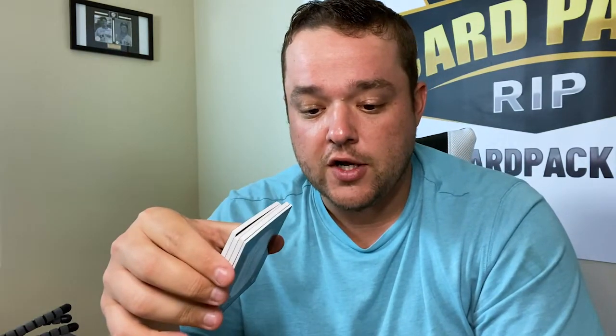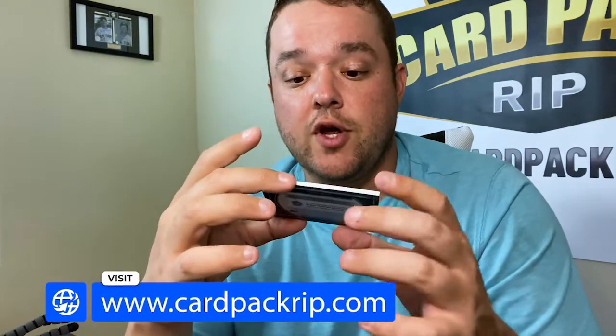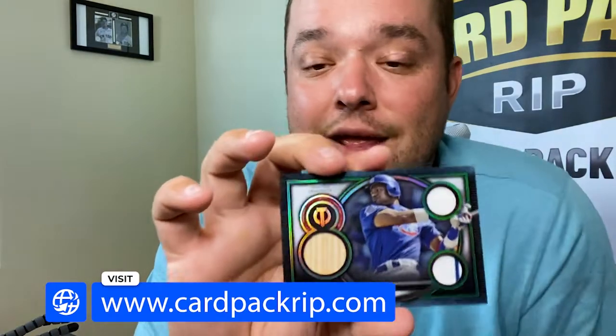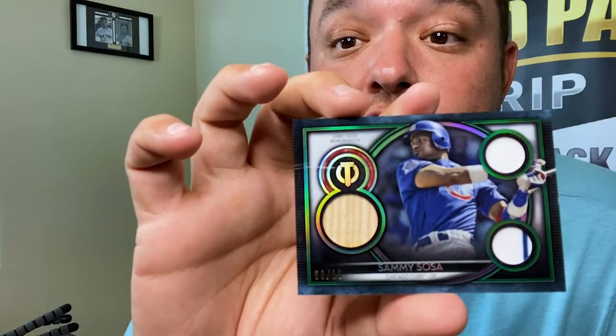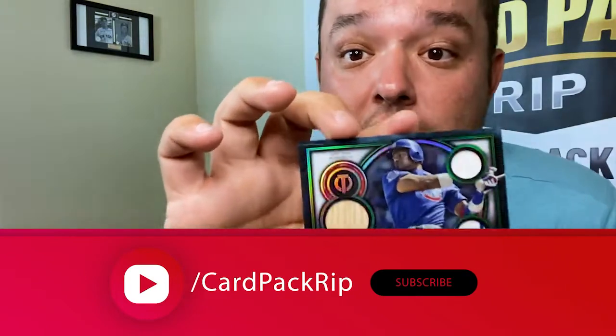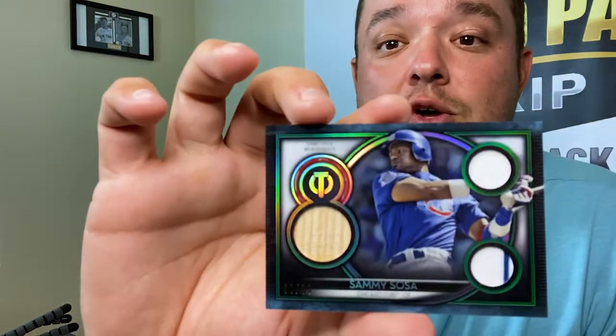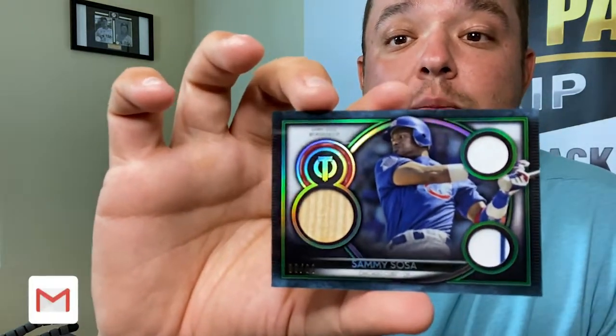As is custom in card pack rip videos, we are going to give away a piece of memorabilia. I'm obviously not giving that Griffey away - that is next level. So what are we giving away? How about Sammy Sosa? Sammy Sosa's hot right now, people are buying Sammy Sosa up because of the new documentary coming out. A piece of his bat and two pieces of his jersey - this is what we're giving away. Like, comment, subscribe, put it in the comments that you want this, and we'll choose one person at random.